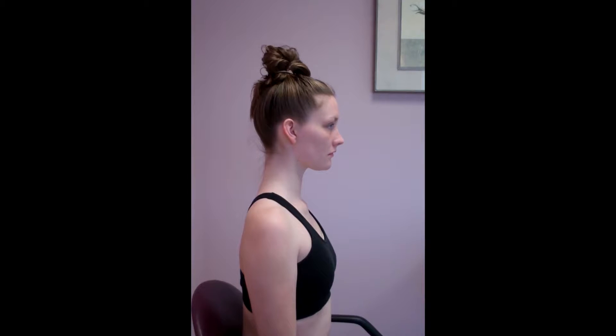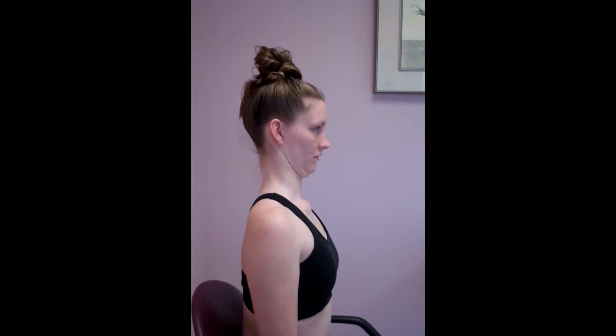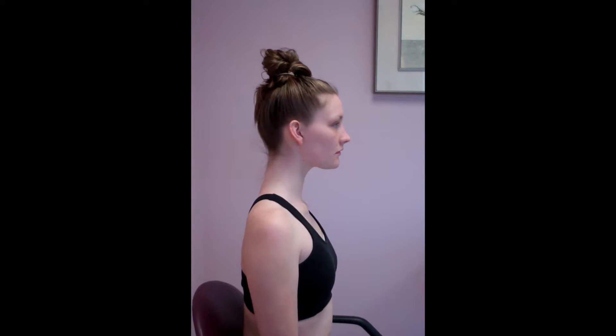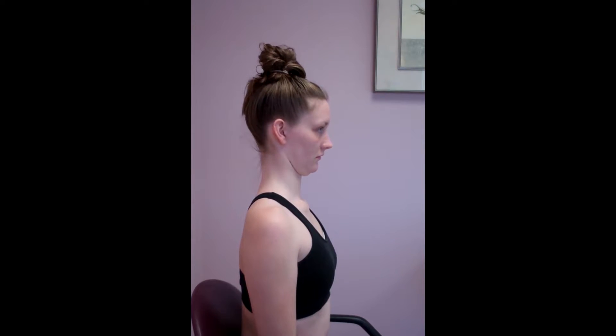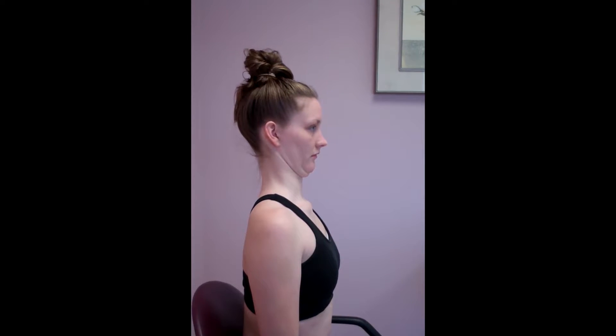Our model Judy starts with her head way forward, then you'll notice she begins tucking her chin in and winds up moving her head straight back until her ear is directly above her shoulders. Head starts forward in the normal bad posture, chin tucks, and she winds up with her ear above her shoulders in the good soldier posture.